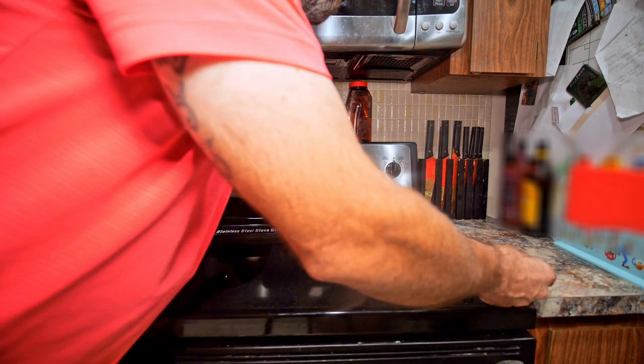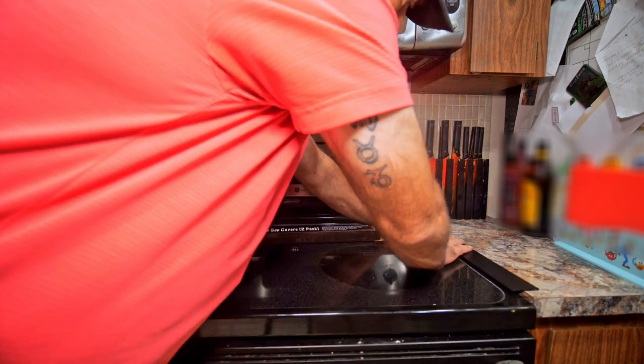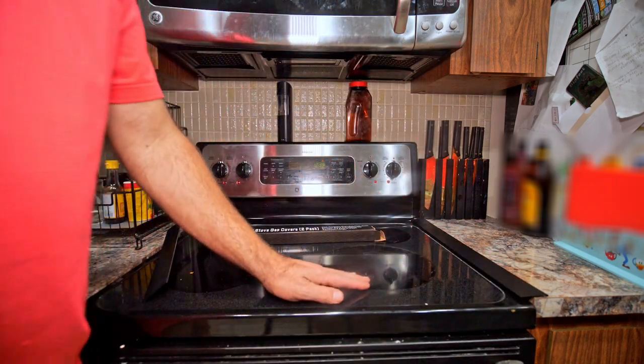I'm going to take this one and just put it right in here. It squeezes down in between the counter and the stove, and just like that, you have a nice finished look.